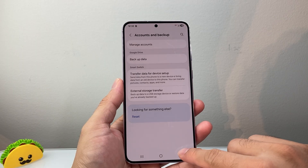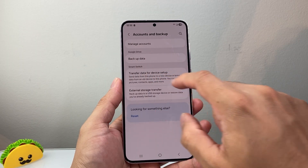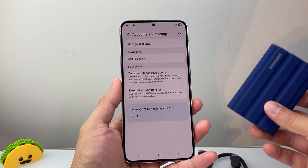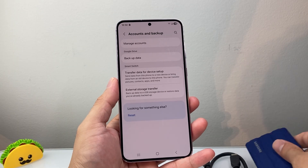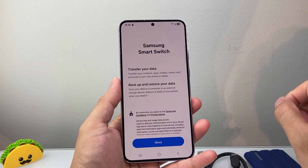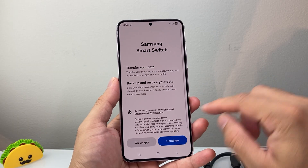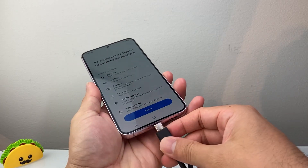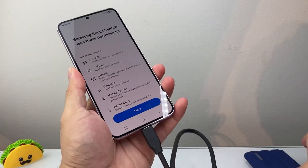Now another way you can also do it — let's go back here — is if you are using an external drive or hard disk. For example this one, I can transfer it over there by clicking on it, hit continue, and then all you do is connect your USB-C depending on the type of model you have.